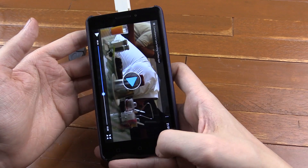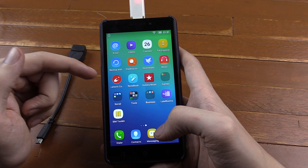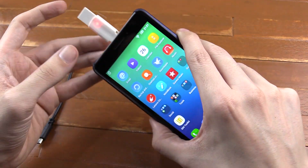Just like that I've been able to read stuff off the micro SD card, and likewise I could transfer pictures or videos that I recorded on my phone and put them onto this micro SD card and then plug this into my computer. Very convenient.